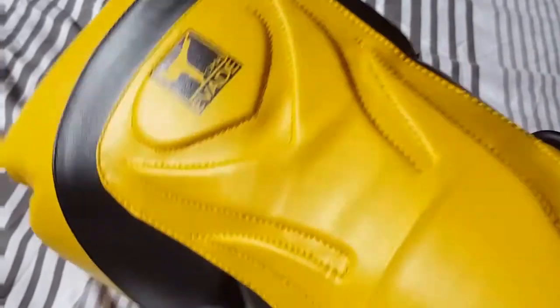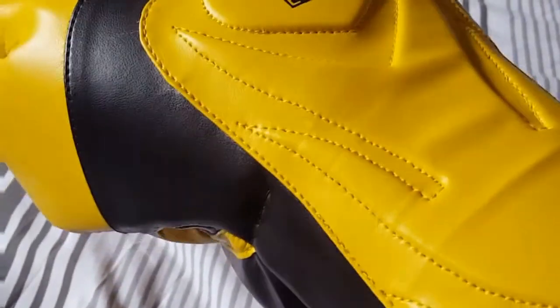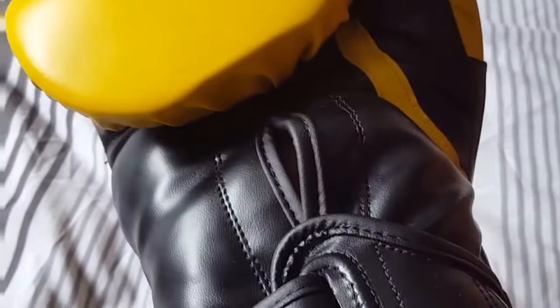Really comfy gloves and I can't wait to try them out. I'll definitely have some videos up to let you know how they feel. Thanks for watching.